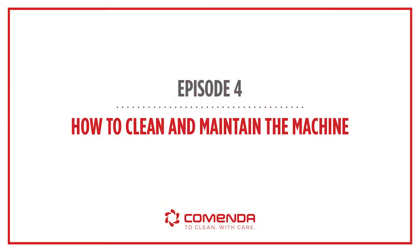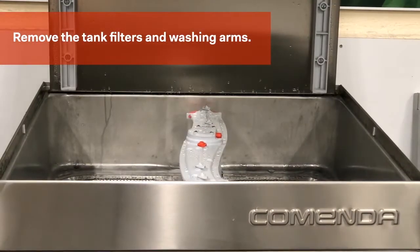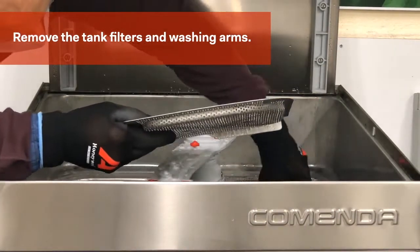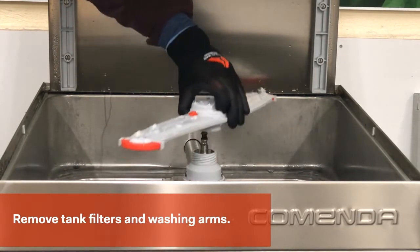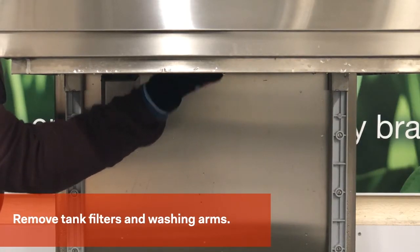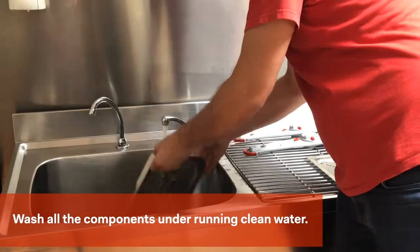For your everyday cleaning routine, switch the power off at the mains isolator and remove the rack guide, all the filters, and both the bottom and top wash arms. The wash arms are removed by squeezing the red button. Wash all the items in hot water before replacing them back into the dishwasher ready for use.